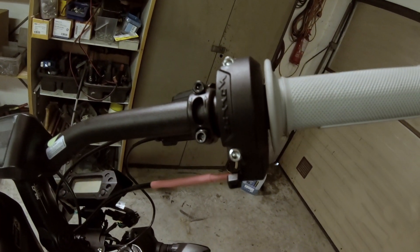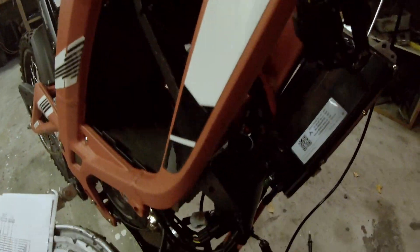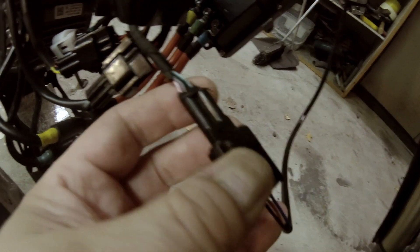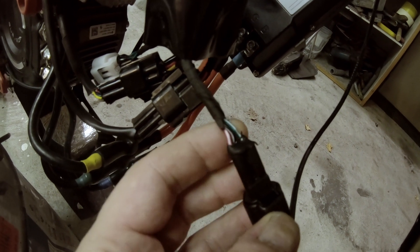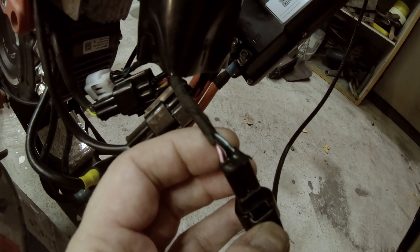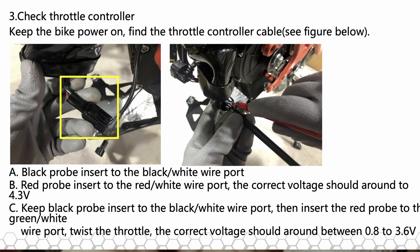What you can do is follow the cable from the handle and check it all the way down. Down here you have the connector — the cables from the handle, and also the cables that go to the original controller. I'm going to show you a picture of exactly how to measure the voltage from here. You need to have the bike set to on mode, key turned on.